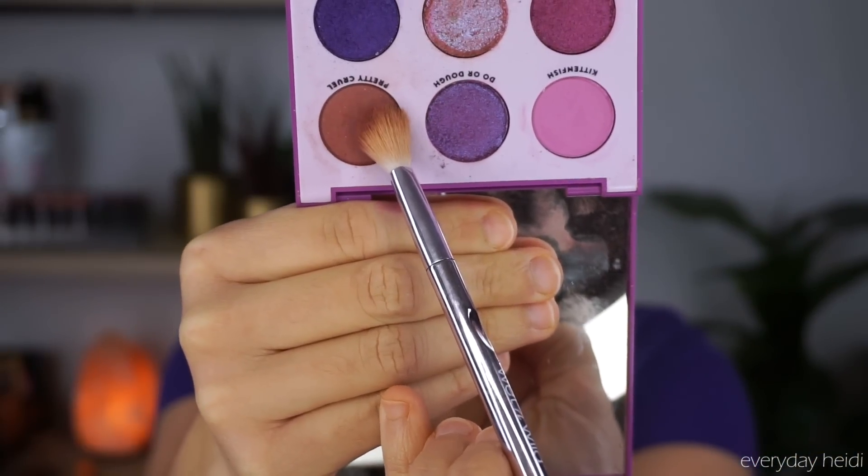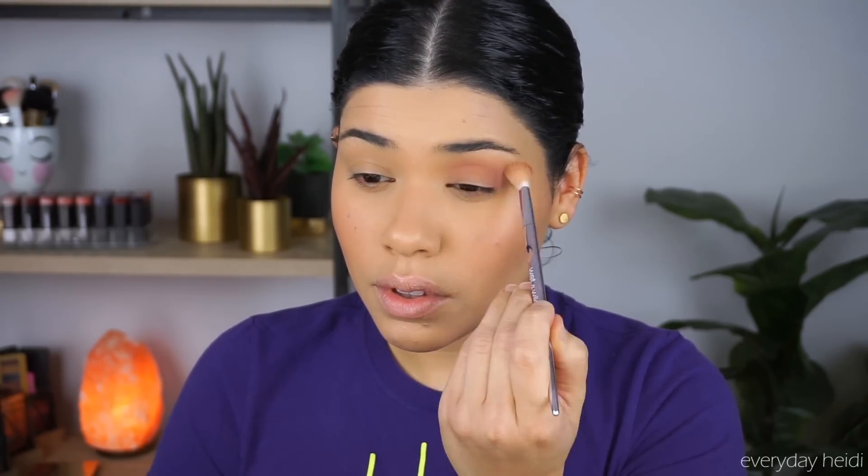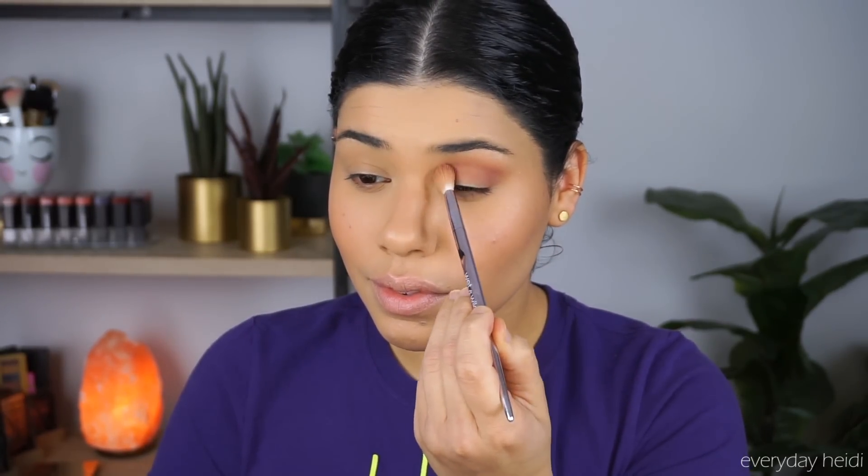The first thing we're going to do is take the shade Pretty Cruel and place that all over the crease. It looks like it has glitter chunks in it in the pan, but when you blend it onto the crease it actually turns out okay — you can't see the glitter in it. It's a really nice, very pigmented color. I love this color.